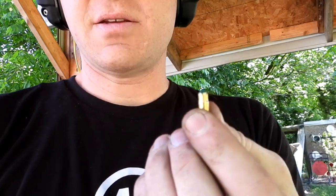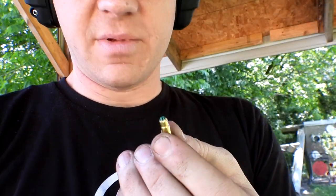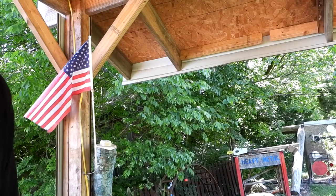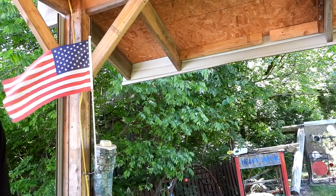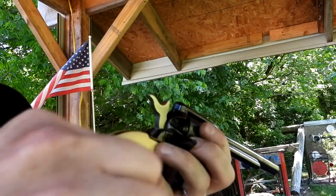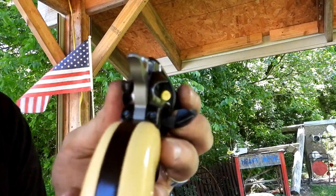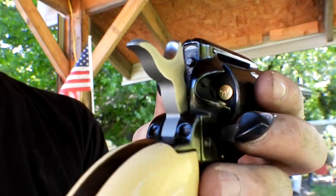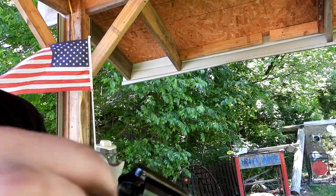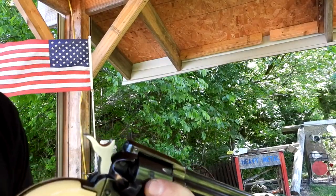Alright, now I've got six of these little nail gun blanks — I don't know if there's a better term for them. I'm going to load all six up the same way we loaded those others. They appear to go right down in there no problem and they allow the cylinder to move, so they're going down in there flush.